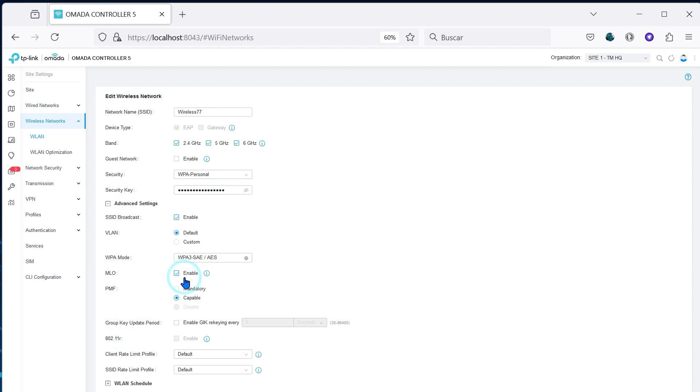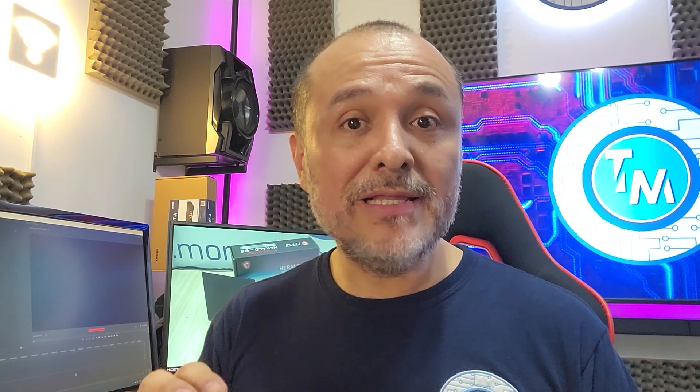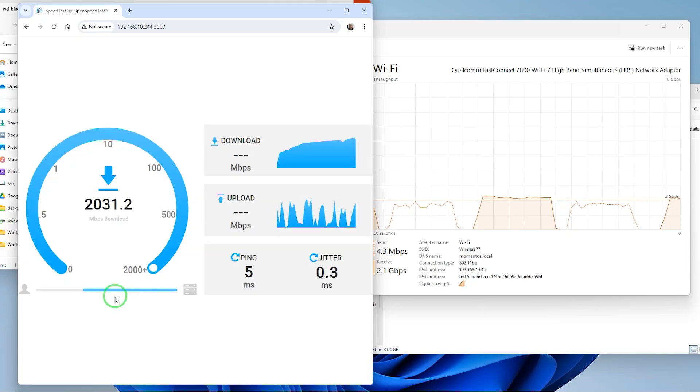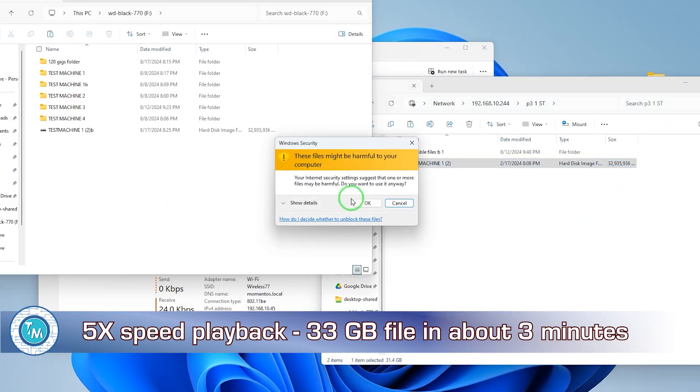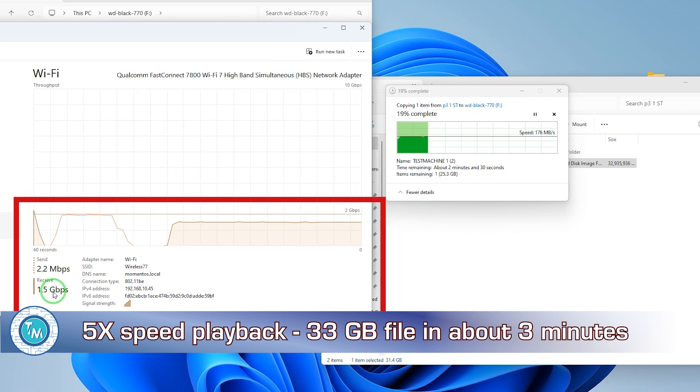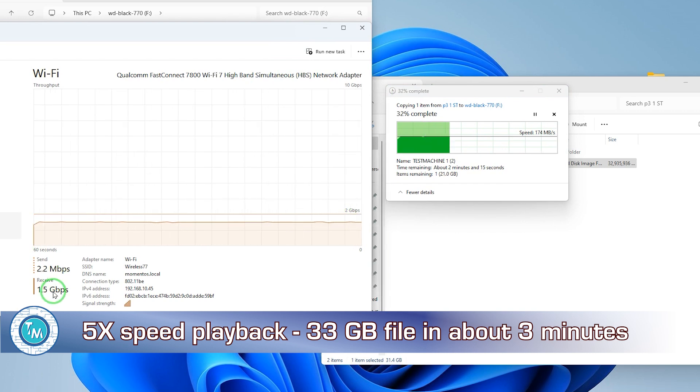We activated MLO from the OMADA controller and excluded the 2.4 GHz band, only allowing multi-linking of the 5 and 6 GHz bands. These were the incredible speeds that we reached, and what we like the most — as you can see right here — is how even the performance and data transfer rate is: 2.1 to 2.2 gigabit per second. Now let's see the file transfer speed — this is the real-life example you should expect. Look at how even and regular the data transfer speed is.